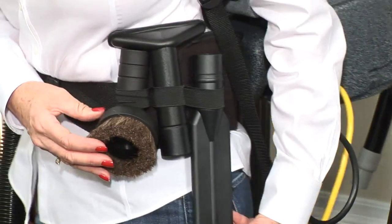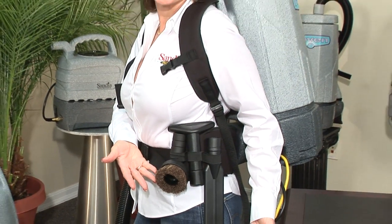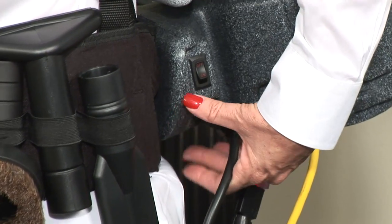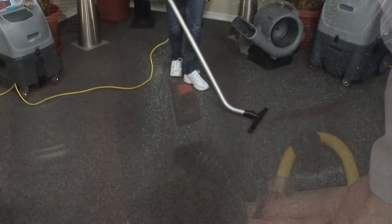Now take the three remaining tools and insert them into the belt holder. Now you're ready to start vacuuming. Simply follow the waist belt back with your left hand to the switch and turn it on. Begin your vacuuming with ease and comfort.